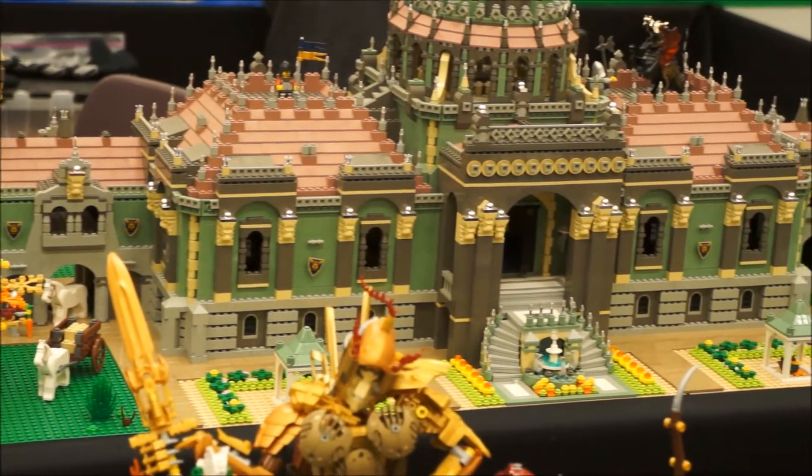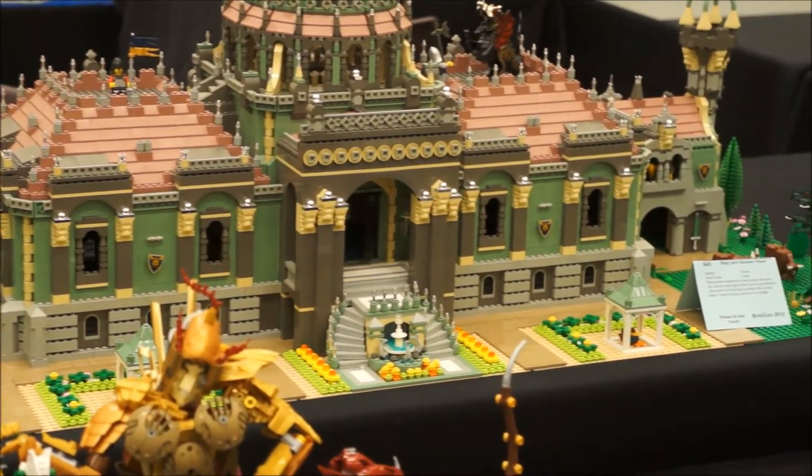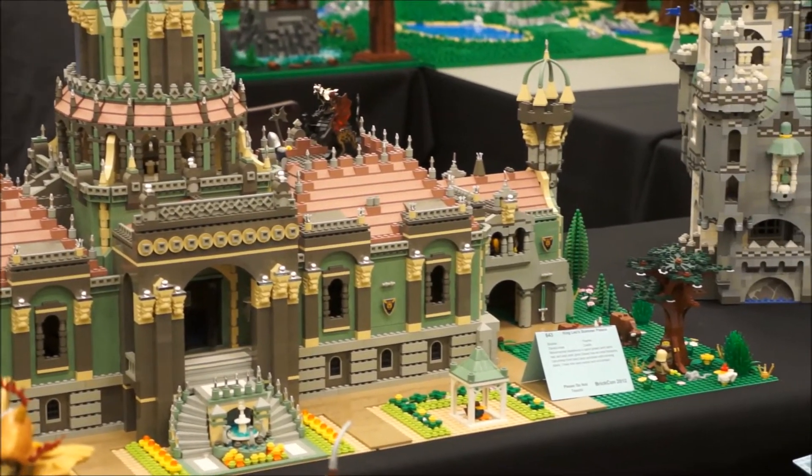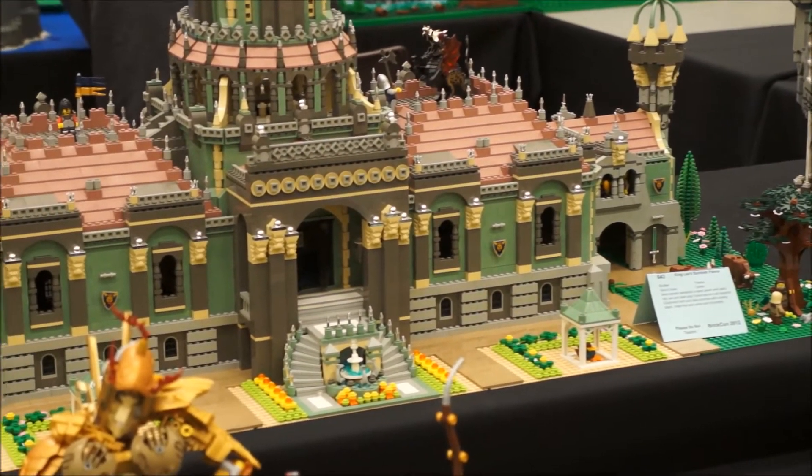Moving on to Zoe's Summer Palace, which is beautiful too. Of course it's cool. I've never seen this one. The baseline level has a lot going on. We're seeing this one for the first time. It's great.